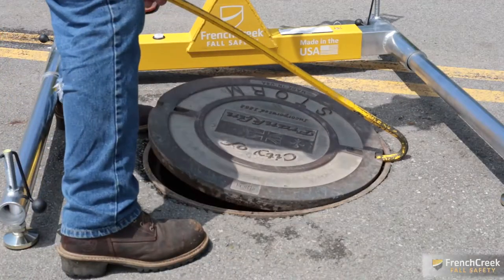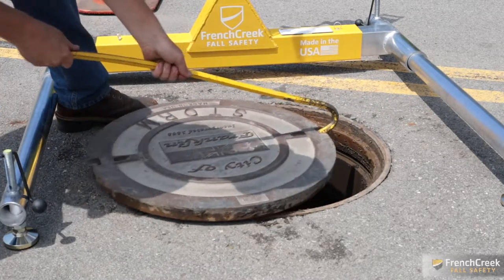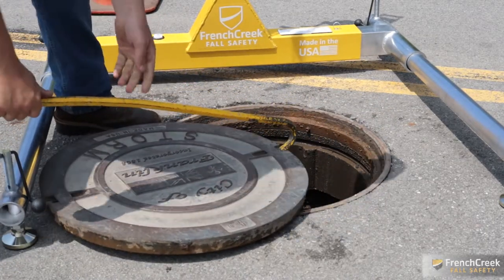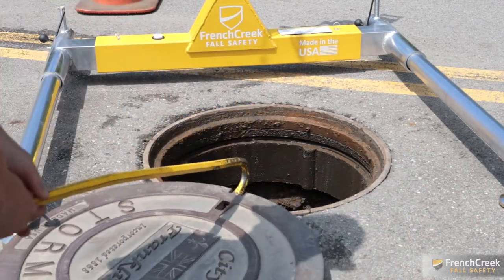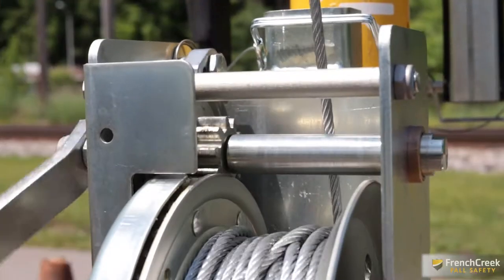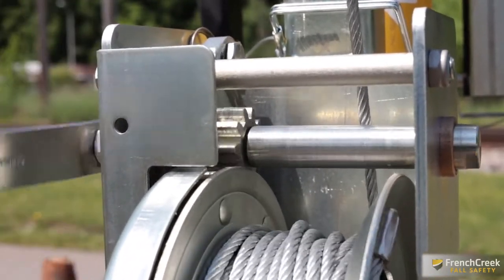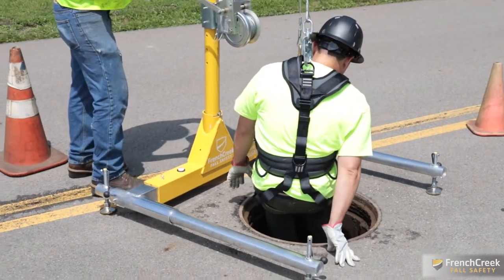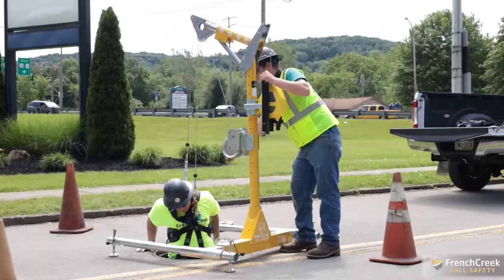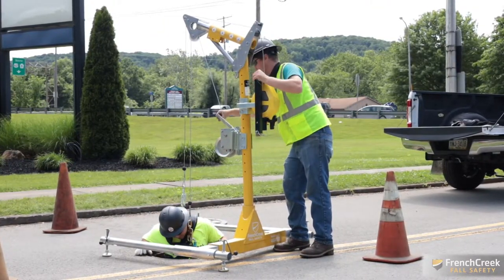Now that the worker is safely tied off to the davit system, you can remove the manhole cover or vault lid and begin your descent into the confined space. Before going into a confined space, ensure all hazards have been identified and assessed to ensure a safe entry. Using the material work winch, you can slowly lower the worker into the confined space. The attendant should always pay attention to the behavior of the lowered worker, and it is also the attendant's duty to be aware of any potential hazards outside the confined space.